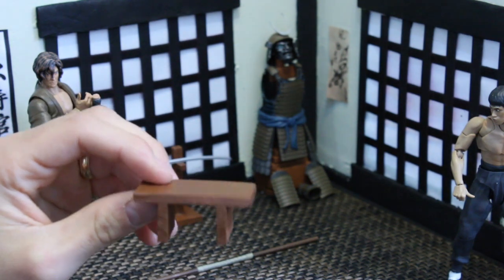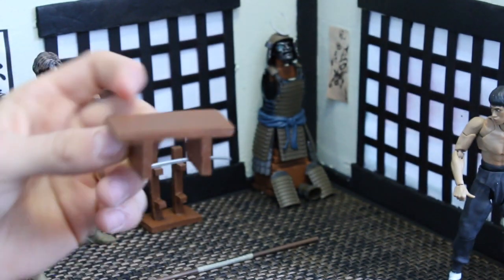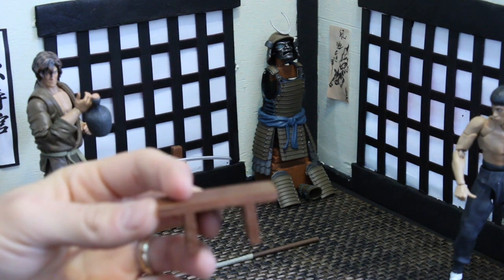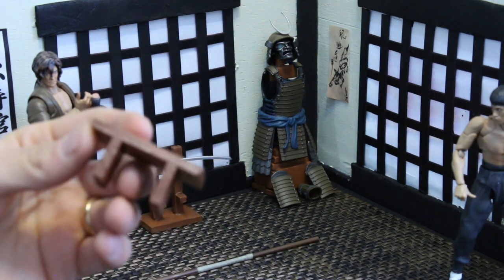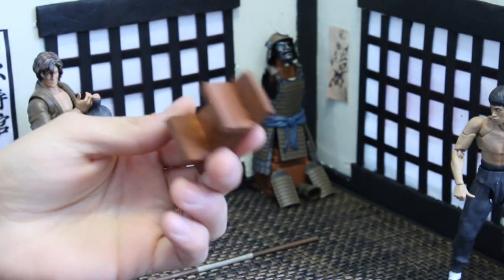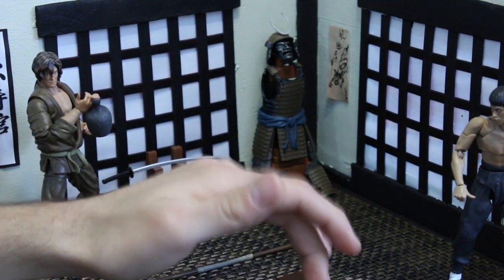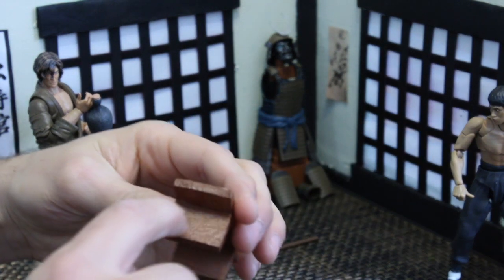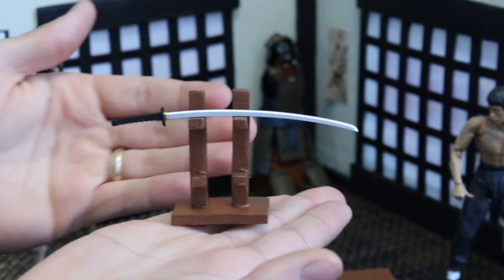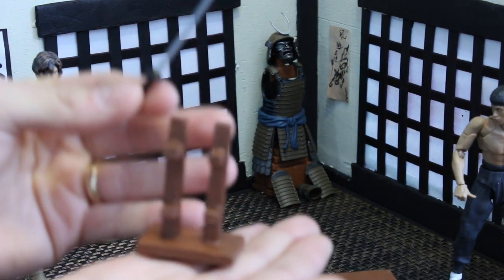This dollar store foam doesn't feel like foam — it's actually hard like plastic. The technique is: I mix paint with Mod Podge now whenever I do any painting. It gives it a hard plastic feel. Once it cures — it dries in about 20 minutes but takes a while to fully cure — it turns into something like plastic. I'm really happy with how these came out. This is basically a plastic table made out of dollar store foam with hot glue.